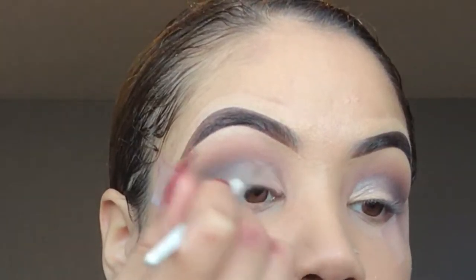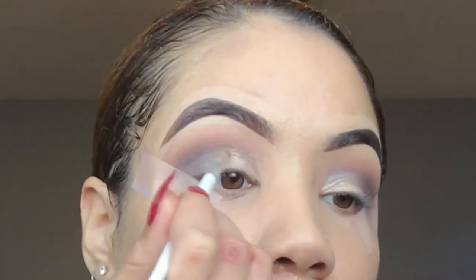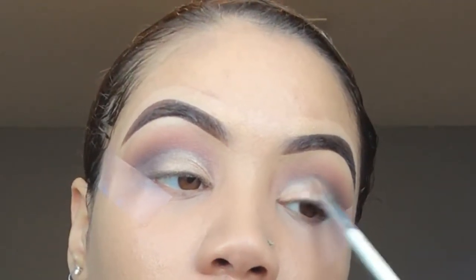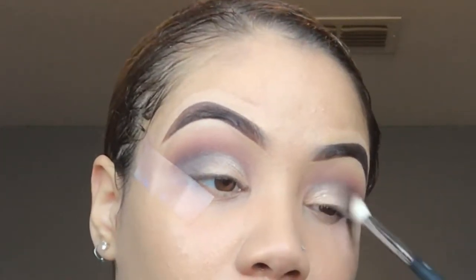I'm gonna take my Wet and Wild highlight and pop this on the inner corner using another E.L.F. concealer brush. Then back in with the M441 just to blend those two together. Because I kind of butchered the eyes, I'm just gonna leave them at that — I'm not gonna do too much more. Okay, so this totally went downhill — this was supposed to be a whole cut crease, but whatever, it happens.